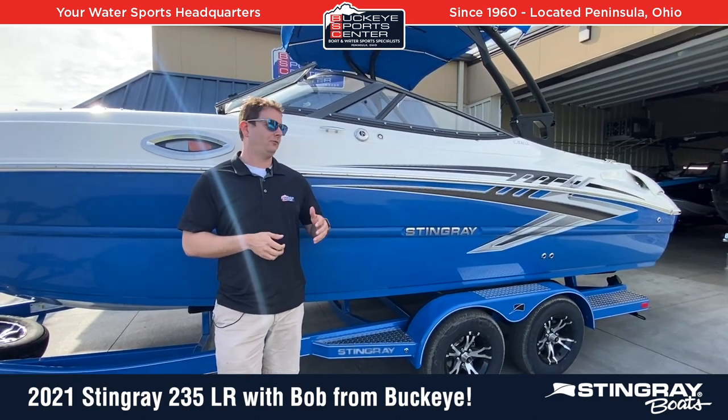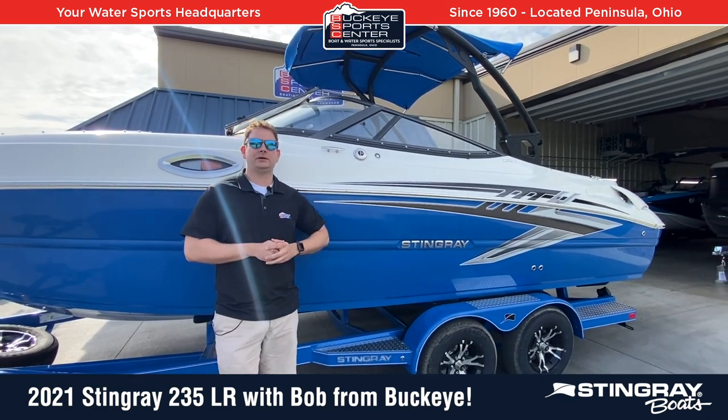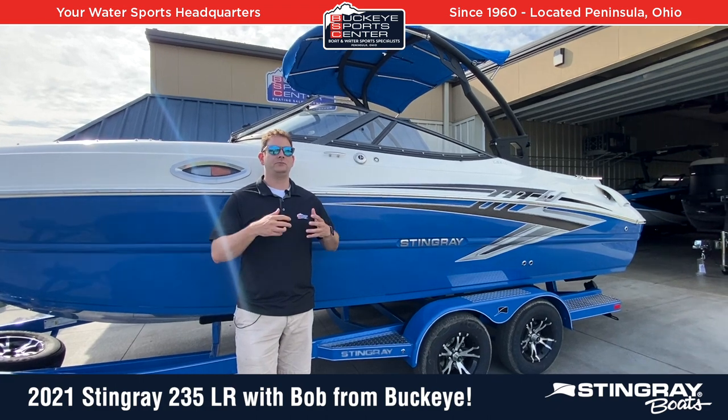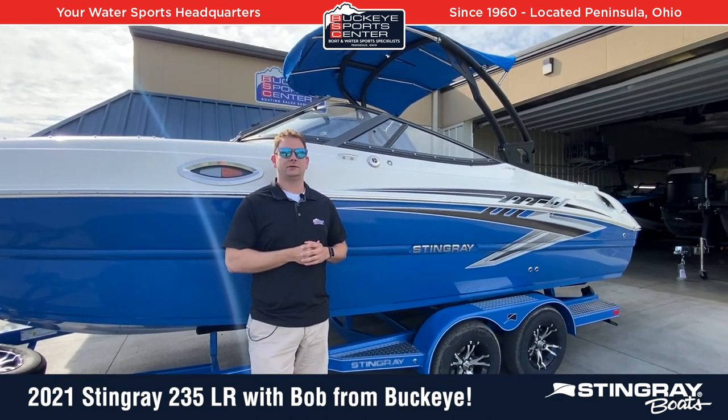This particular one is set up with a wake tower, some hyper graphics on it to kind of make it a little bit more modern, a little bit more new age as far as the styling goes. Let's go over some key features of this boat.